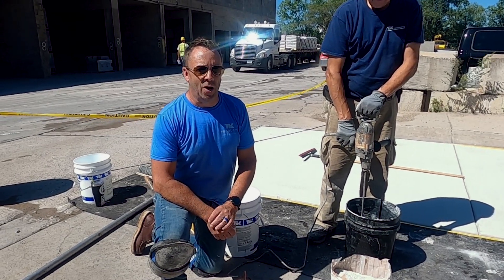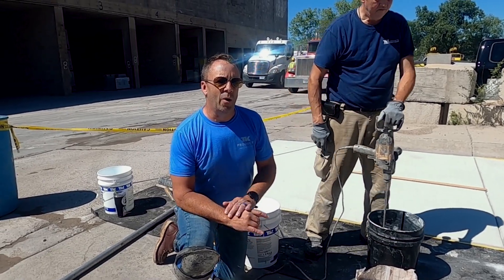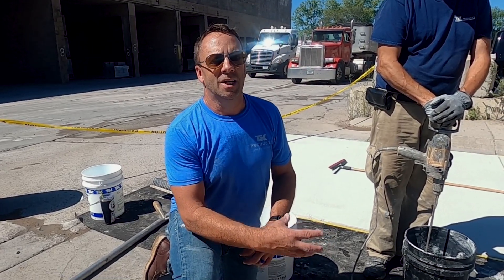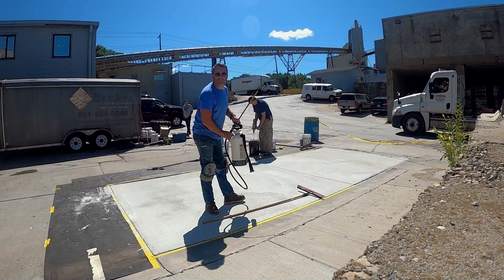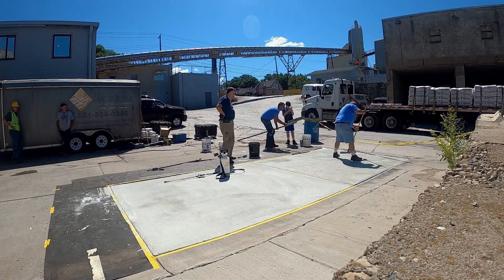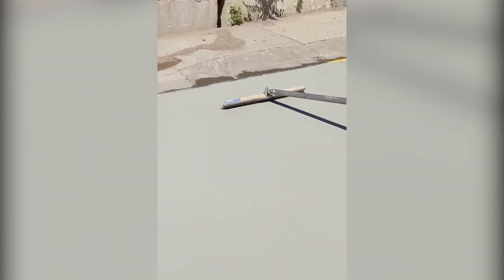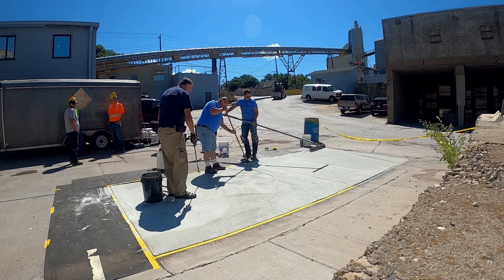Now we're ready to do our second coat. The area is dry, cleaned off, and high spots have been taken down. For this second coat, we're going to use six quarts of water instead of four-and-a-half — put in four quarts, add the bag, then add two more — giving us the right consistency for a broom finish. Just like the base coat, lightly saturate the base coat surface with water before applying SureBroom. One technician spreads the material in a thin, uniform application; a second technician does all the brooming; and a third handles mixing and spraying water on the surface. As a team, this process goes quite quickly and produces a very nice, consistent result.